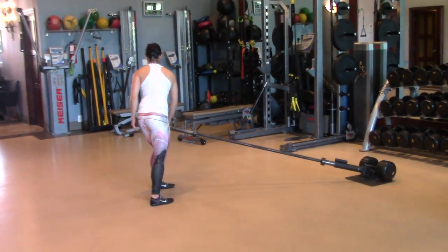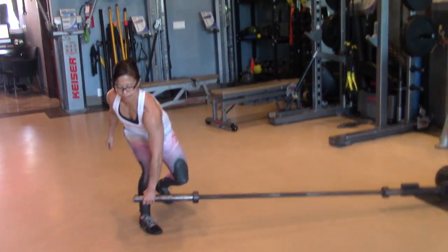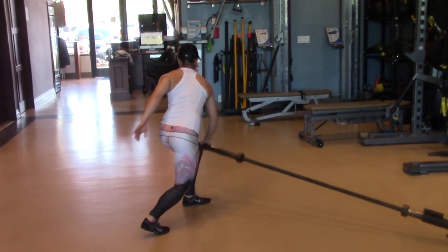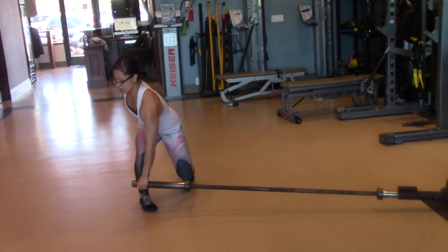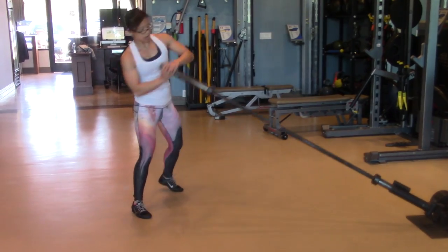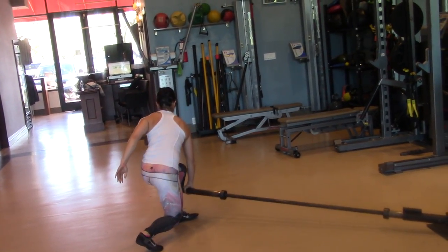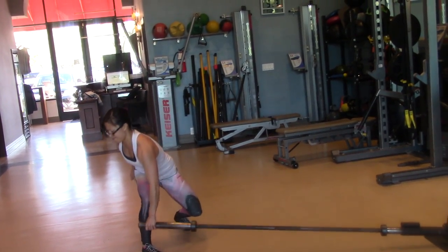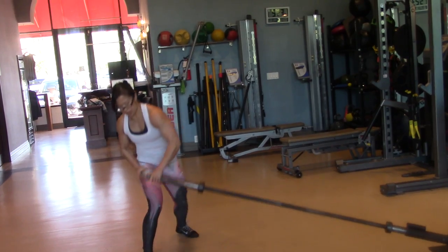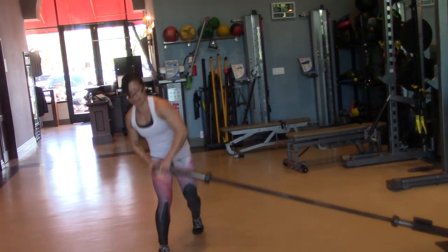You're going to reach across the body and use your glutes and your core to kind of initiate that rotation. Give it a big pull. Really drive off that hip. You're internally rotating that back one to get more of a pivot on that trailing leg. Check out the feet.